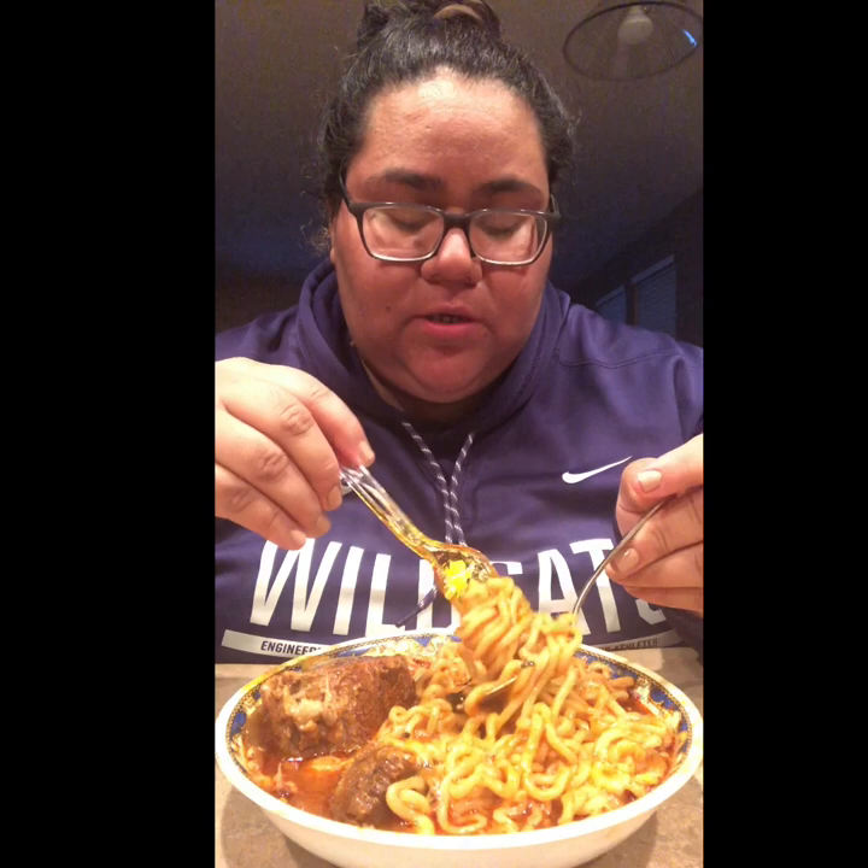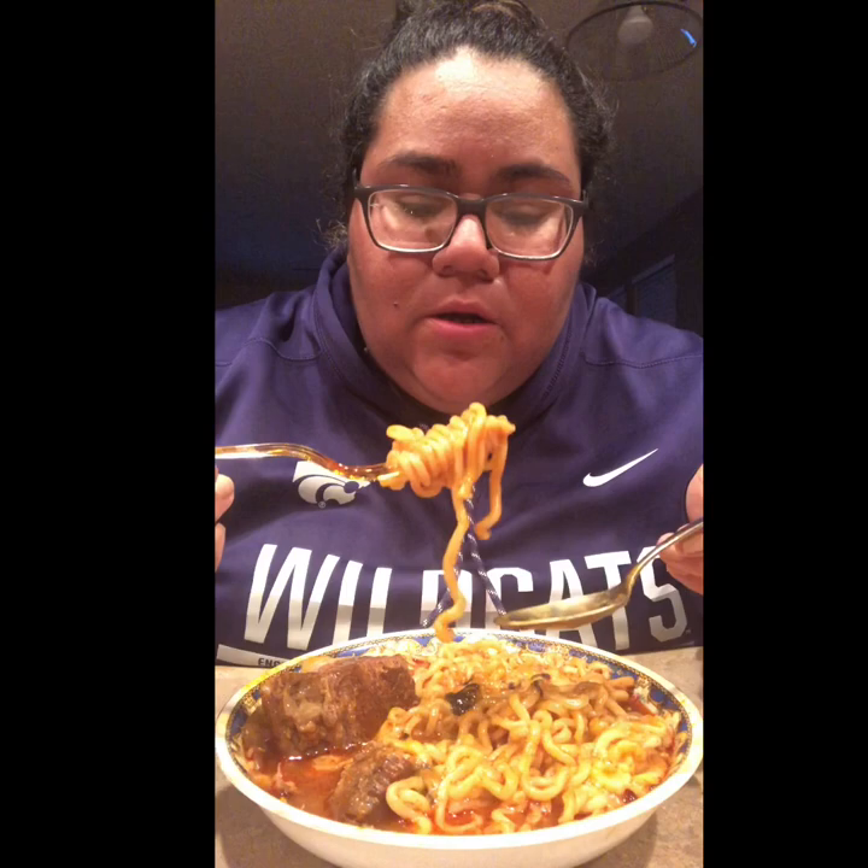Mm-hmm, spicy! If I don't forget, I'll show you guys how much of the sauce I did add, because I'm pretty sure I added more than half of it. I just didn't want to add all of it — if it's too spicy I'm not gonna be able to enjoy it.